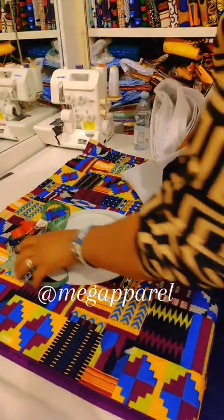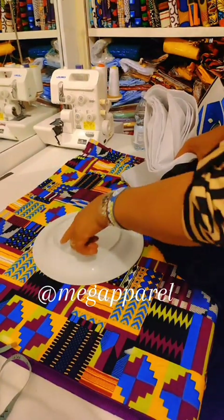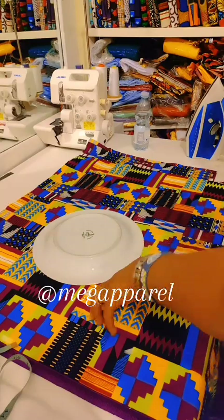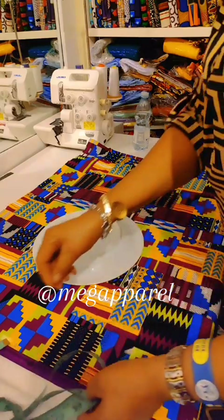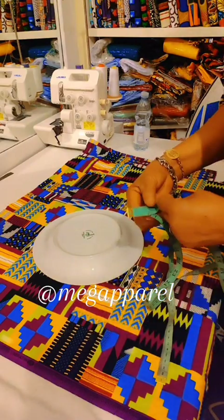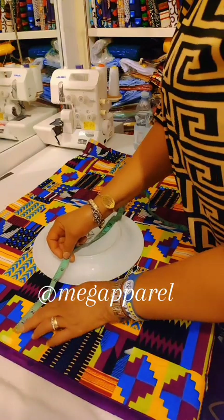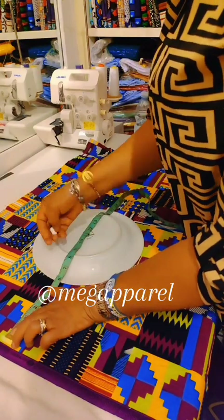What you need for this tutorial: your fabric, sewing materials, interface, zip, and so on. You get a non-errant plate, place it on your fabric, and depending on how wide or big you want yours to look, on this one I will be adding three or four extra inches.